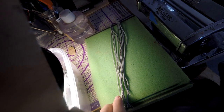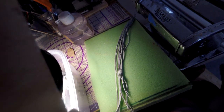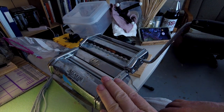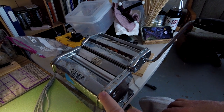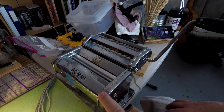Then you lay it out on something to hold it until you're ready to use it — in this case I'm using a piece of foam. That's the process for making fringe. It's a lovely little machine that you can get at any bakery shop or where they sell cooking supplies.